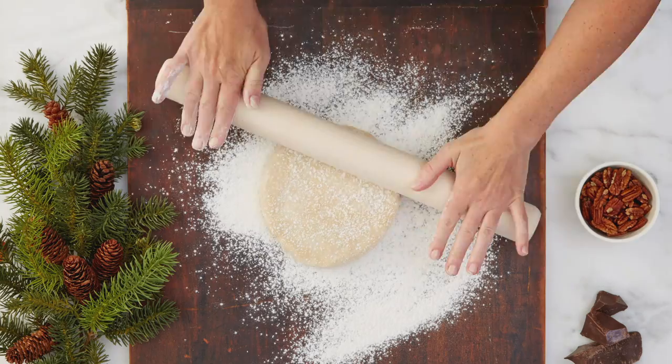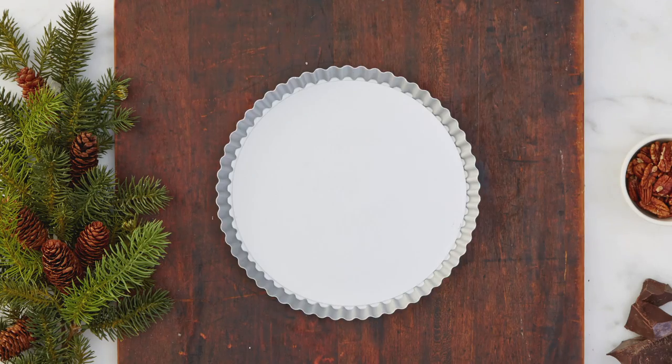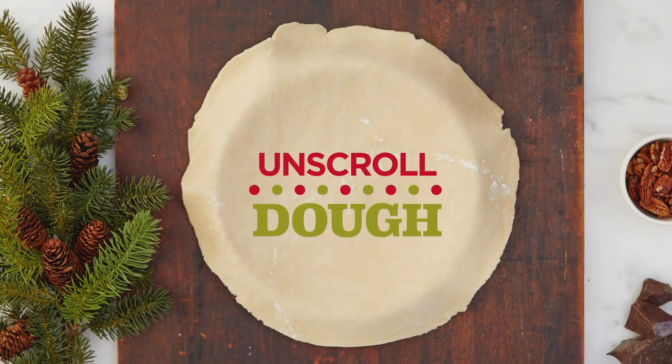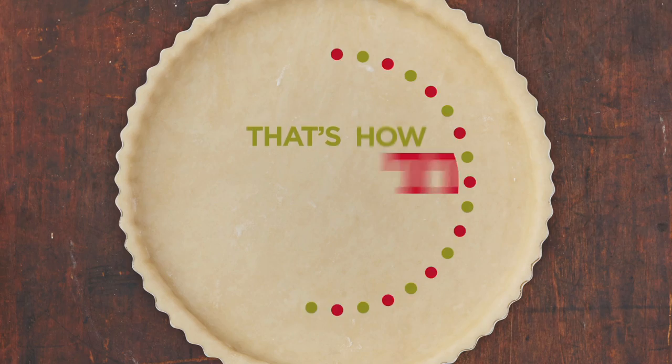Move your dough the easy way. Roll out your dough, then wrap the dough around the pin like a scroll. Bring the pin to your pie pan and unscroll it. Gently press the dough in. Roll the pin over the pie pan and cut excess dough. That's how we roll.